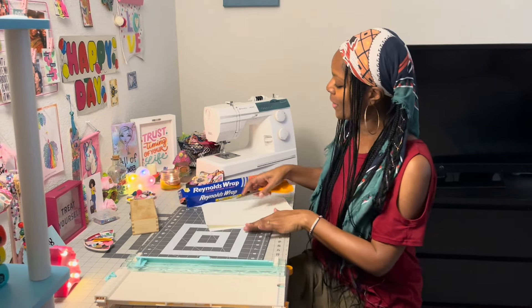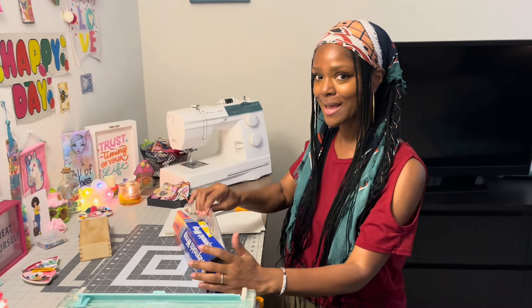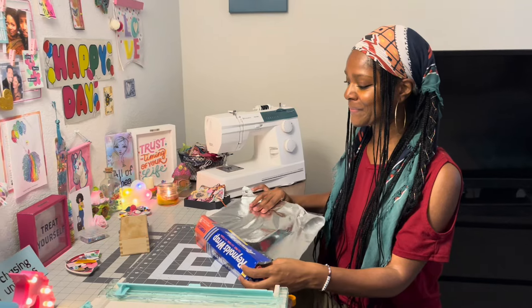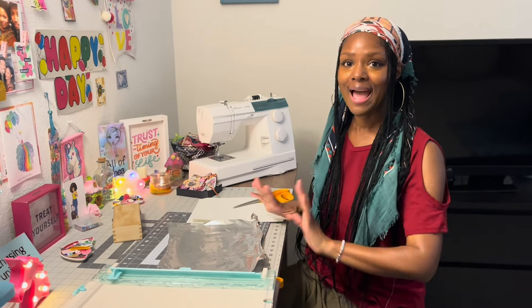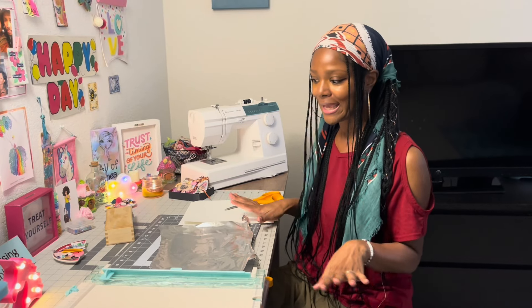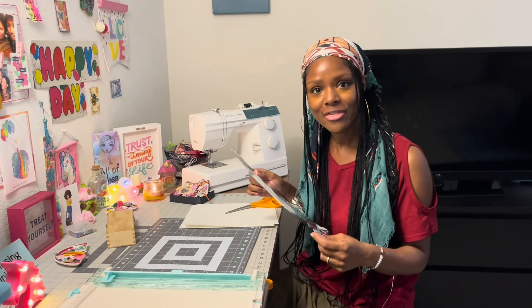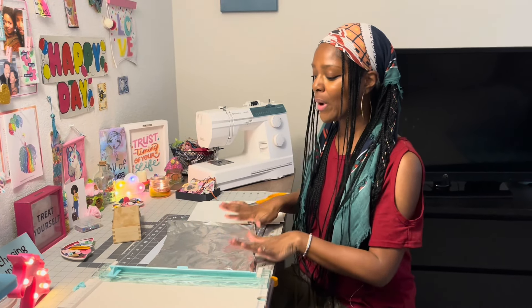I used to work for a catering company as a host and sometimes I'd end up in the kitchen and catch some secrets. One day I saw the chef sharpening his chef's knife with foil, and I asked him. He said this is a really quick and easy way to sharpen our knives when we forget our sharpener.